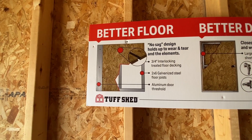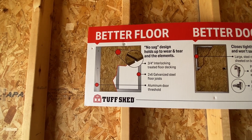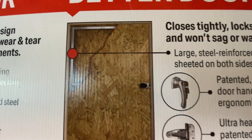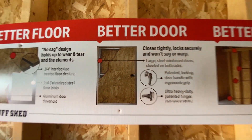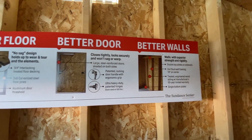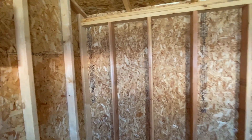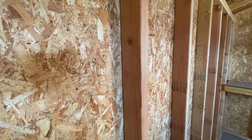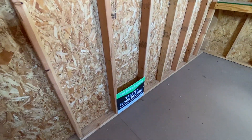Here are the Tough Shed features. It has a no-sag floor with reinforced steel bars under the flooring to prevent sagging. And one cool thing you'll notice if you look closely is that these are solid studs — not finger-jointed studs or anything. It's really high quality materials.